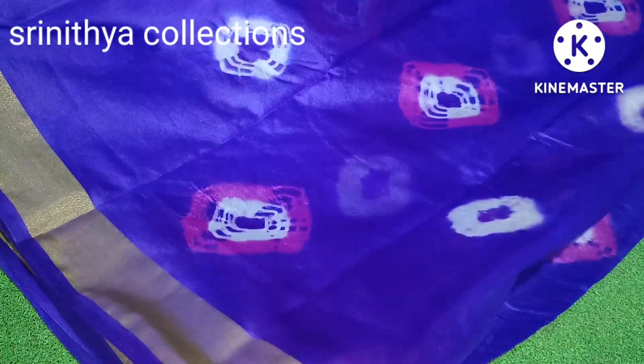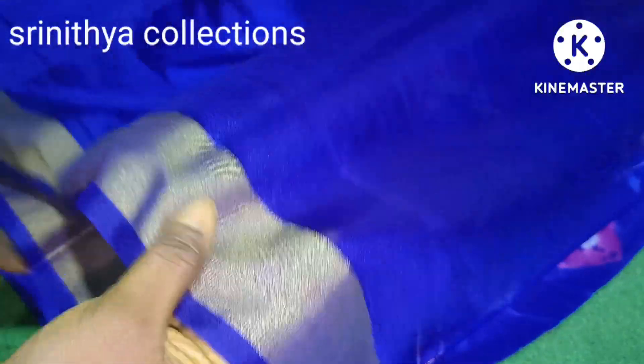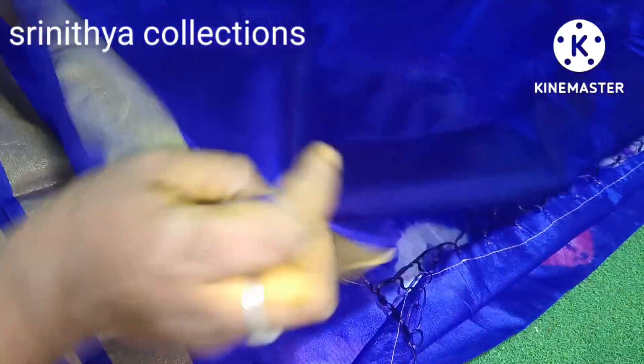The saree is a very small part. You can use your tuzzle and your blouse. You can use your work blouse. You can use your saree cost. The saree is simple. You can use your highlight.